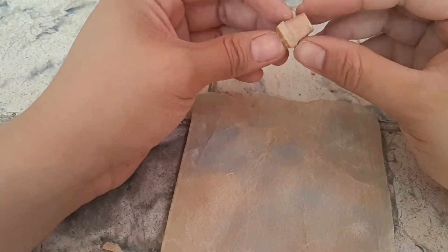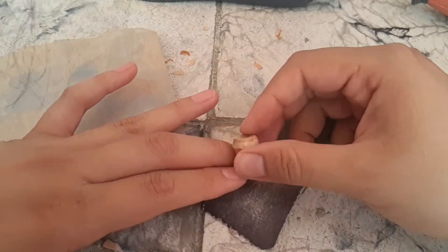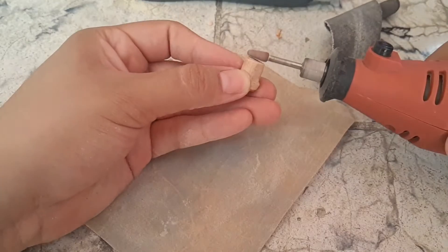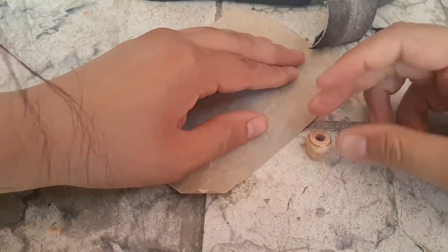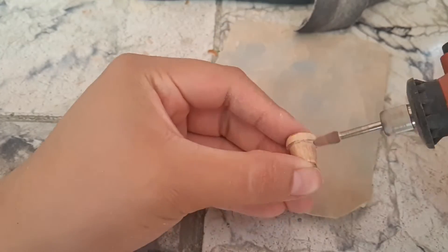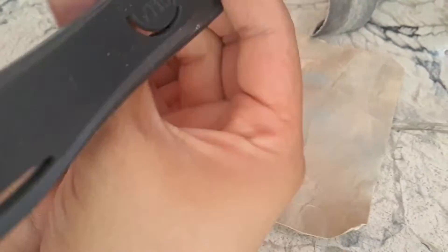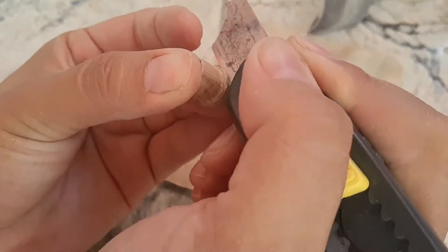Here you can see I started to sand the little pot. You need different sizes and different grits of sandpaper — you can see me changing from the Dremel to the sandpaper and vice versa. Here I'm flattening the underside of that rim line you see on pots, so it doesn't look wobbly — it looks clean and nice.